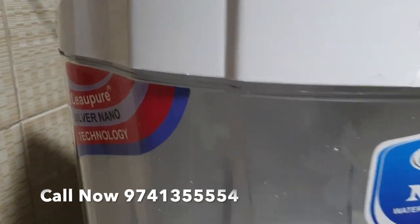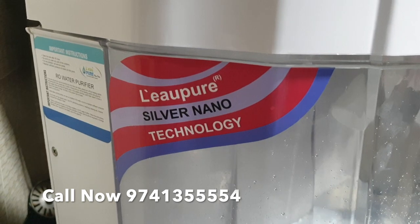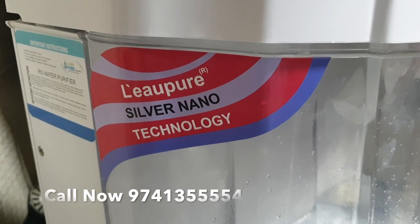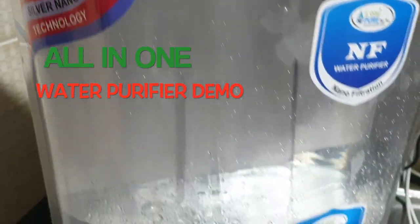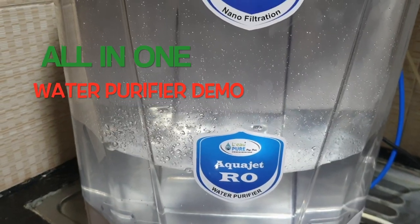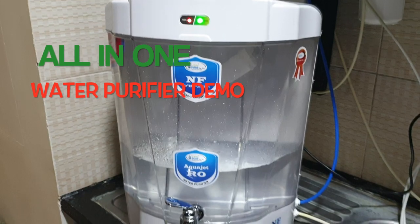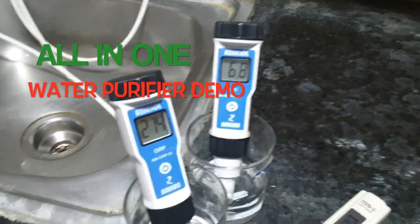This comes with silver nanotechnology. Instead of ultraviolet water purification, we are using the latest technology called silver nanotechnology, which will help keep the stored water in the storage tank always free from bacteria and viruses. To show you a live demo, we are going to use some instruments now.